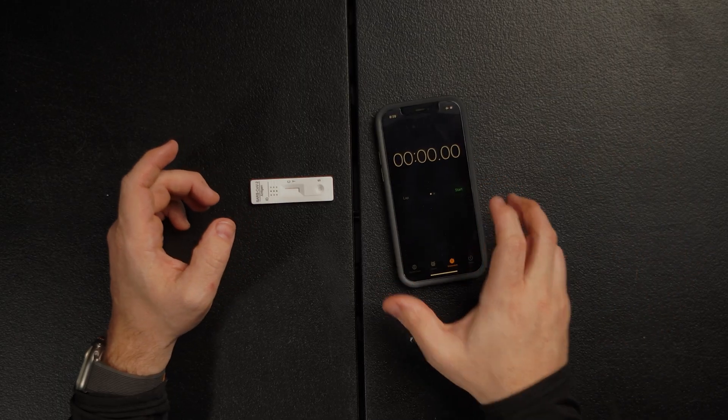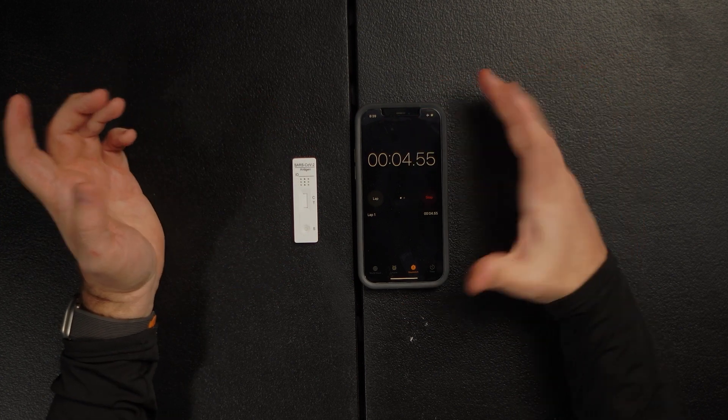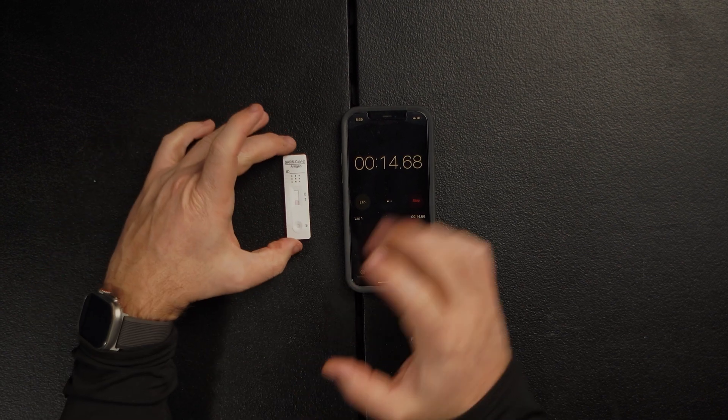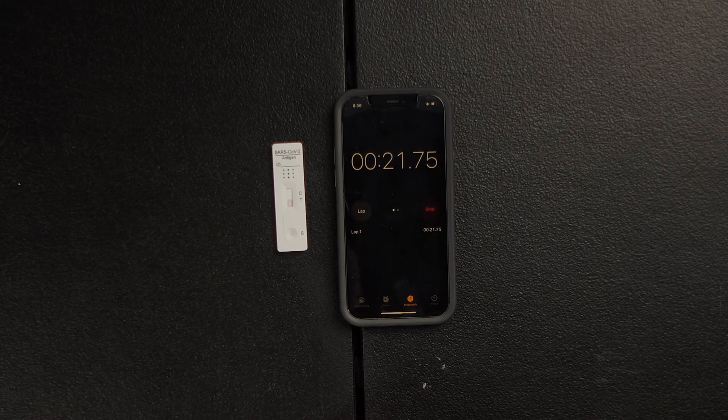Ready? One, two, three drops. If you go over it's not the end of the world — in some cases I feel like you get results even faster. Let me start my stopwatch. The liquid is now going up the strip. We are at 20 seconds and I just passed the T, and T is showing a magenta color saying I have COVID-19.